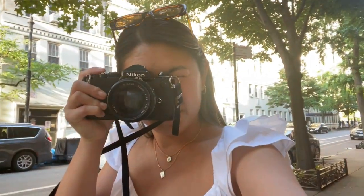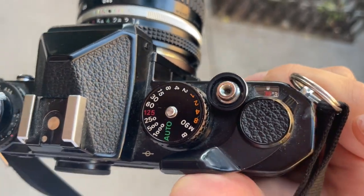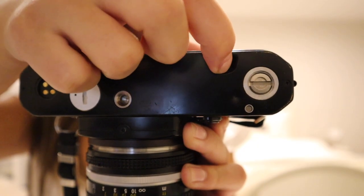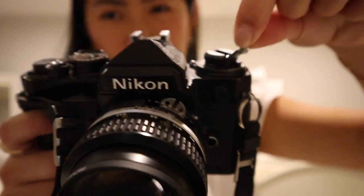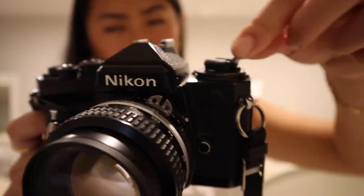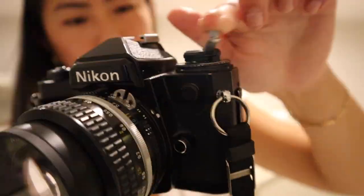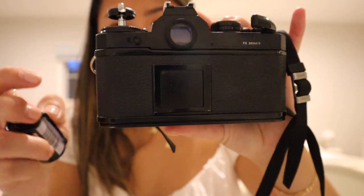I'm finishing up the roll now — on the last few frames. Going to head to a local film shop and I'll take you along with me.